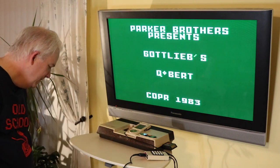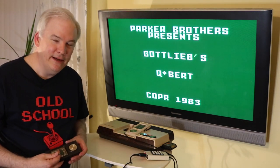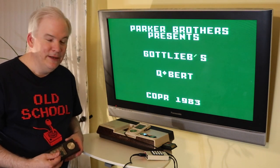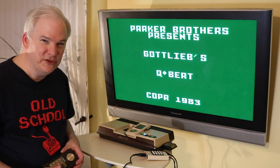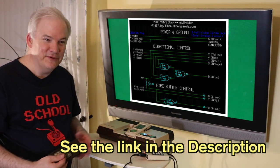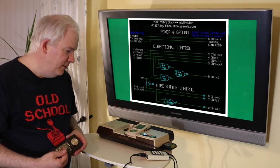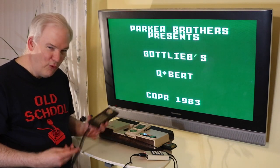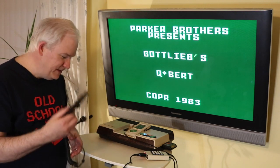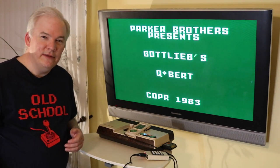If you have one of those consoles with pluggable controllers, you can get this adapter made by an AtariAge member, Grips03. He was making quite a few of them, but production was discontinued. If you want to make one yourself, I showed you the schematic on the last episode. They're really not that complicated to put together. You can also install a 9-pin receiver into your original Intellivision if you know the right pin-out.